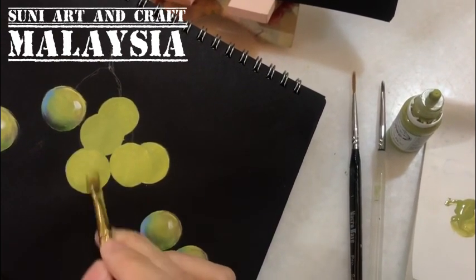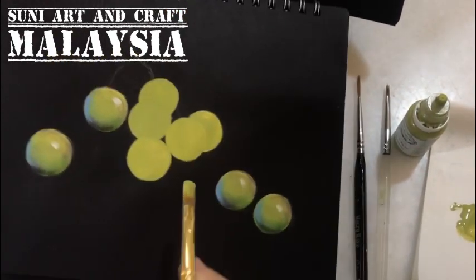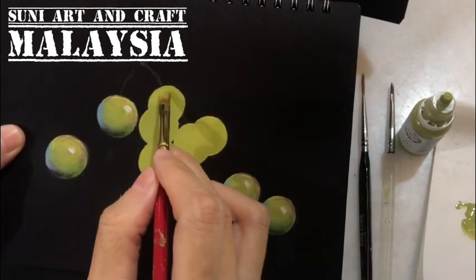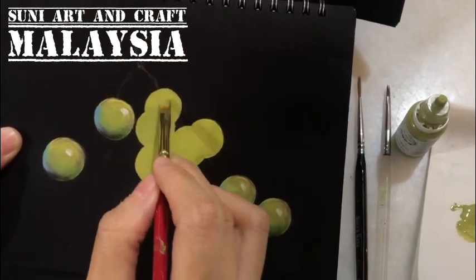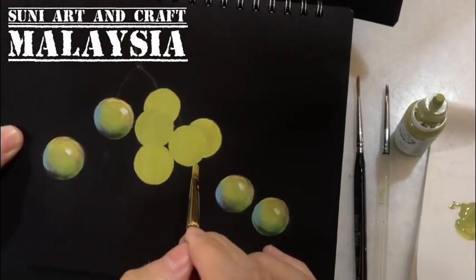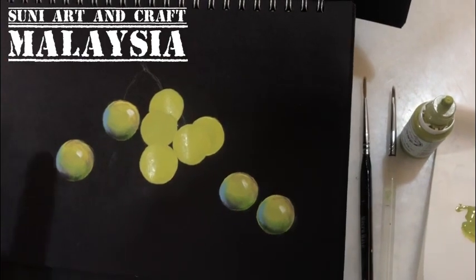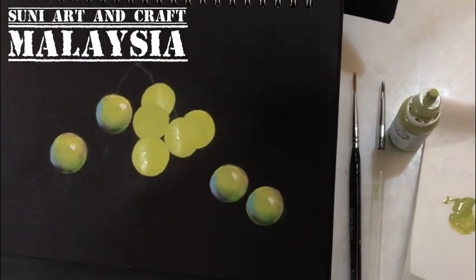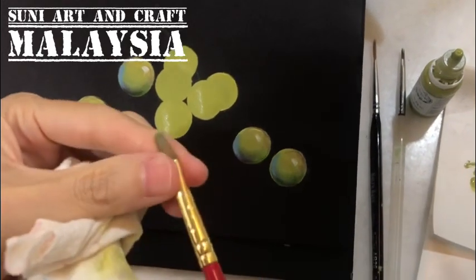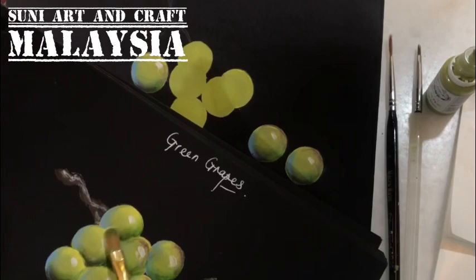Apply at least three layers. Each layer you have to make sure you blow dry with a hairdryer before applying the next layer. After the second layer, wash your brush, then we need to do the shading.